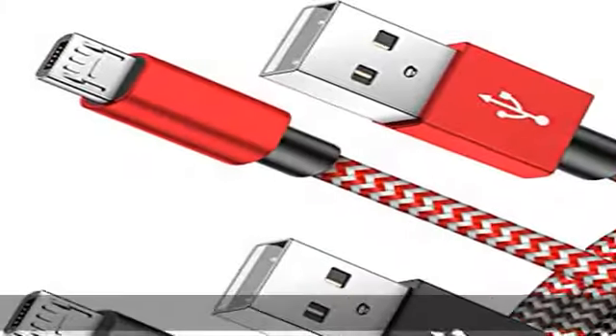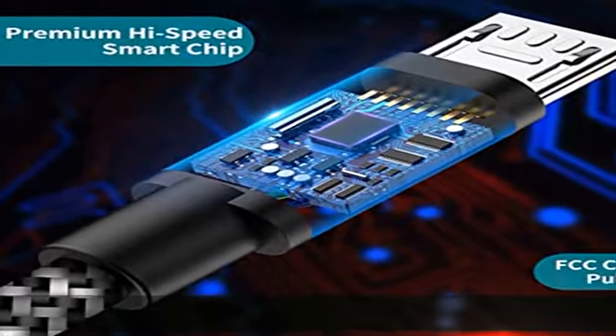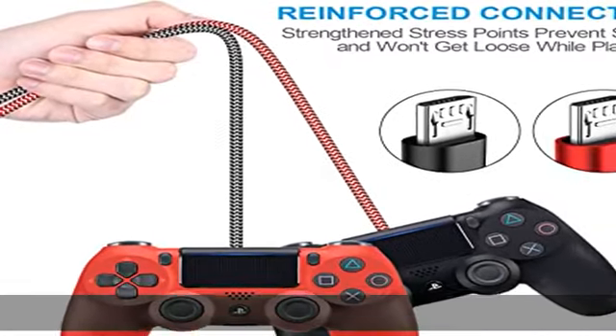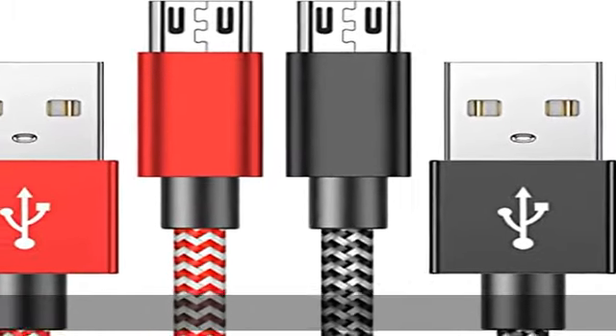The extra long 10 ft / 3m length micro USB cable allows you to sit back and play at a comfortable distance — way more convenient to use while sitting on the couch or laying on the bed. Our compact connector head slots in easily and steadily, and won't get loose or fall out of your devices.